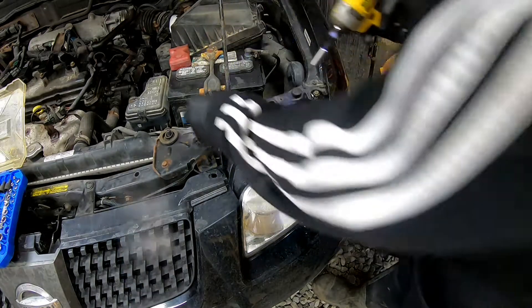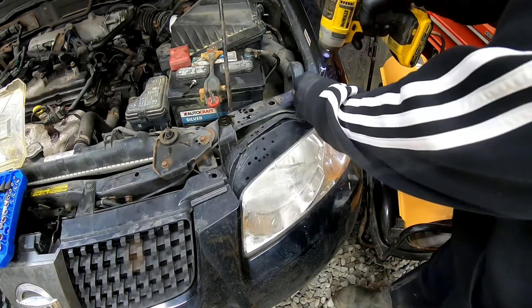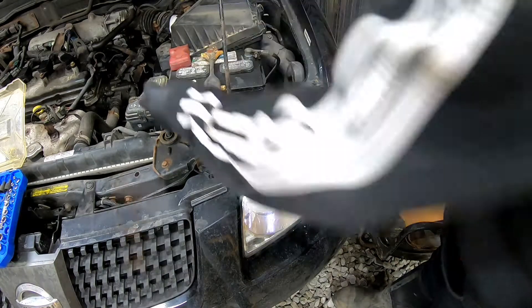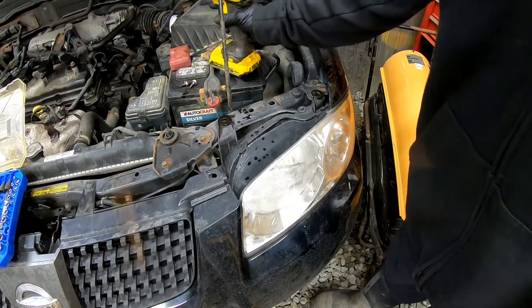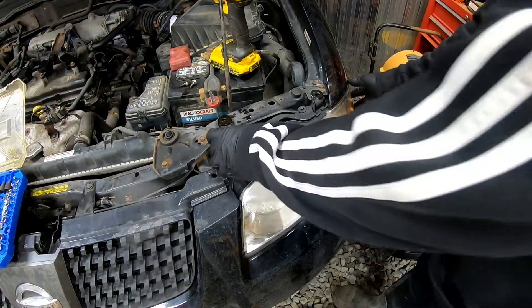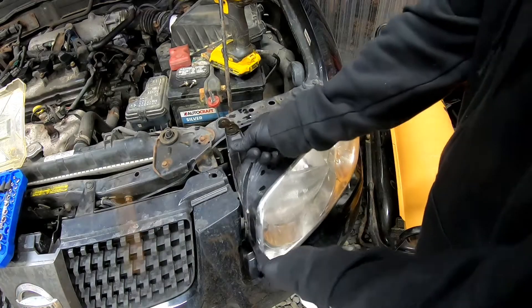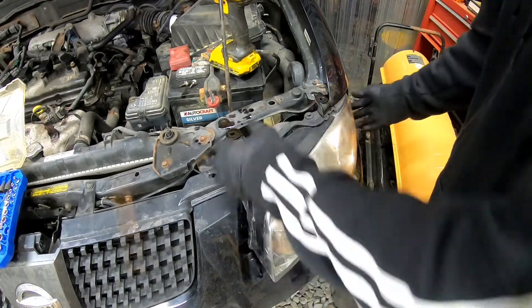Yep, that came out pretty good. All right, so now with these, you should be able to turn them and pull right out — just like that.